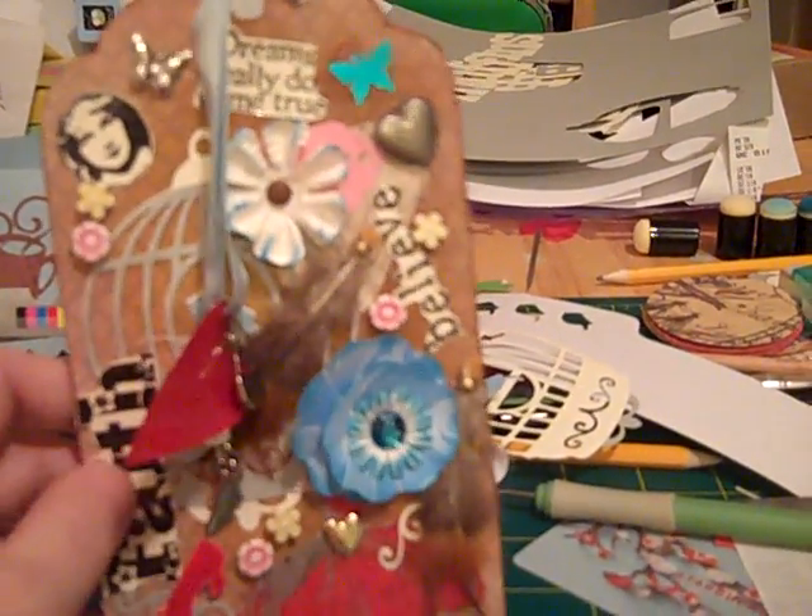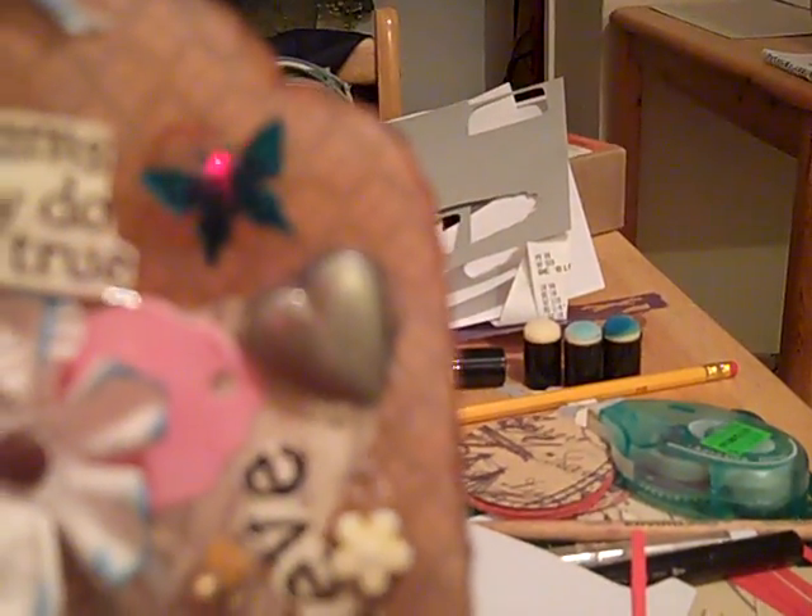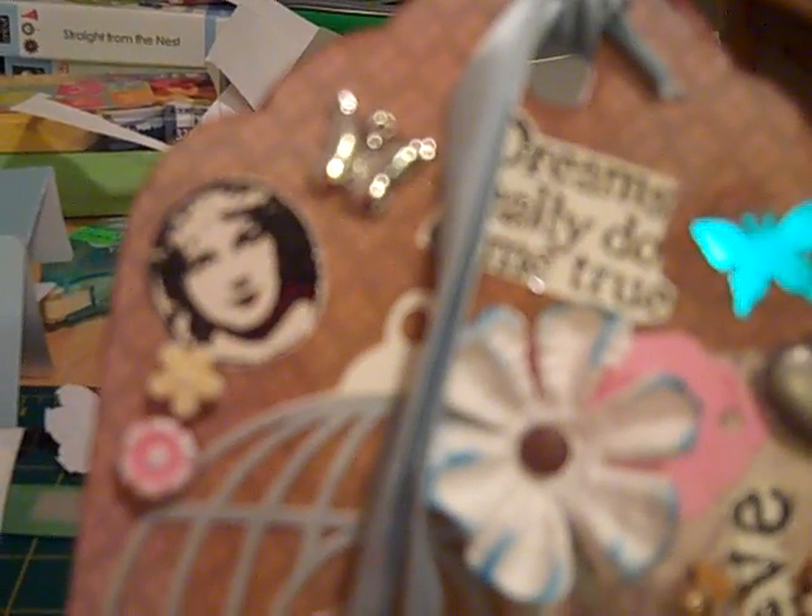What I did was I took some specialty paper and aged it. I used the Tim Holtz Distress Inks on the paper, and then cut it and glued it to my tag.